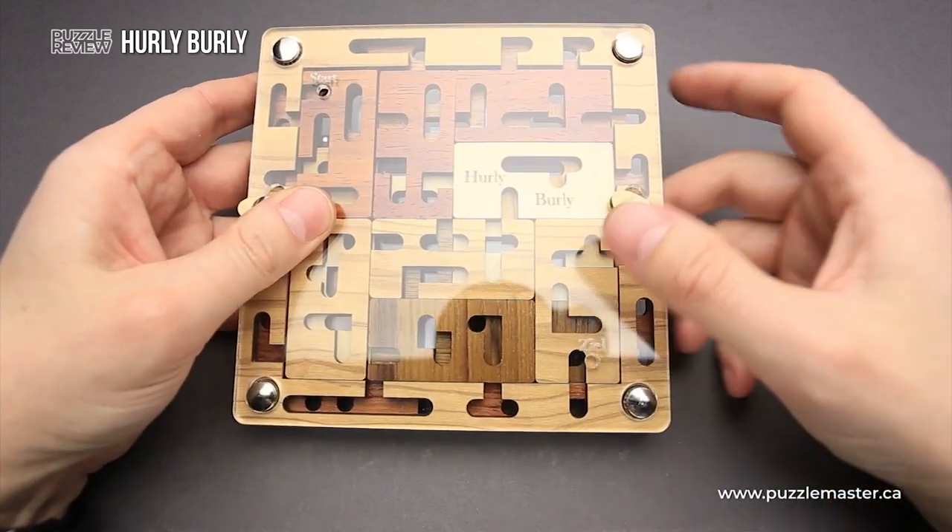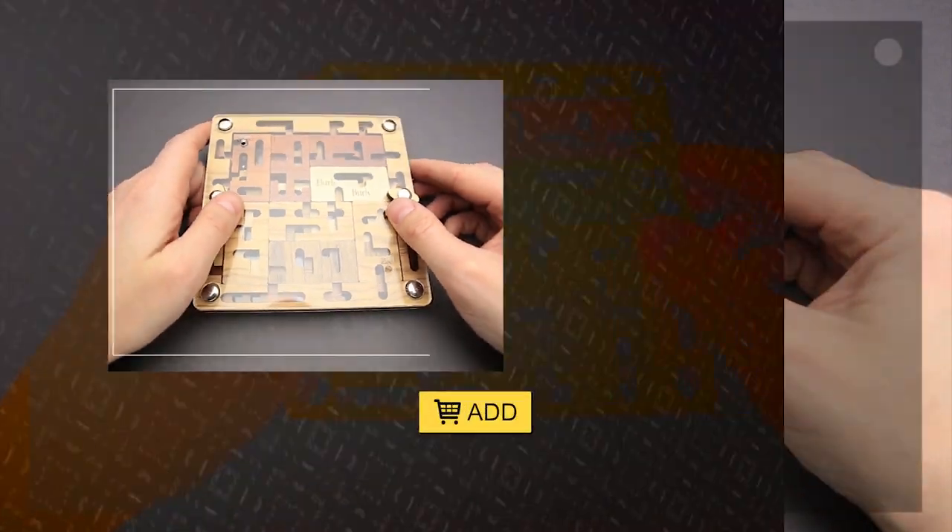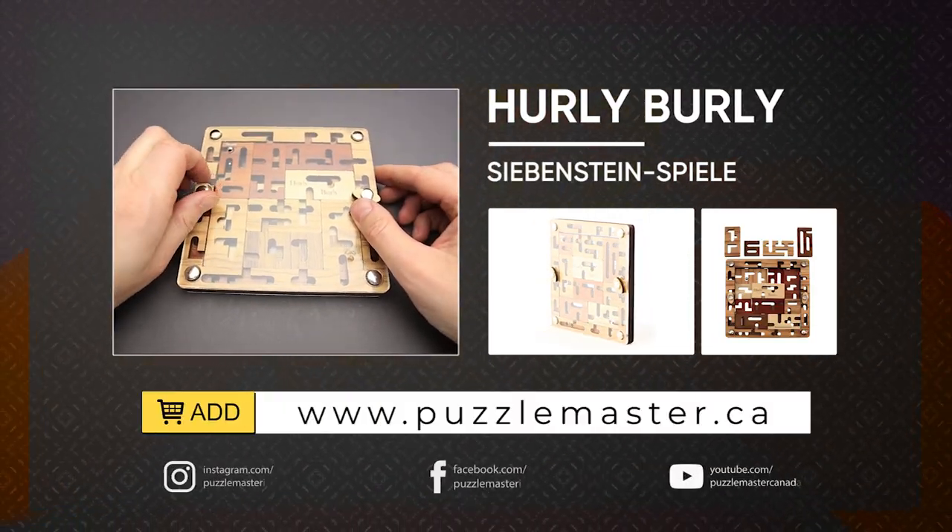If you like the Harley Barley puzzle and you want to buy it, go to puzzlemaster.ca. Thank you for watching. See you next time.